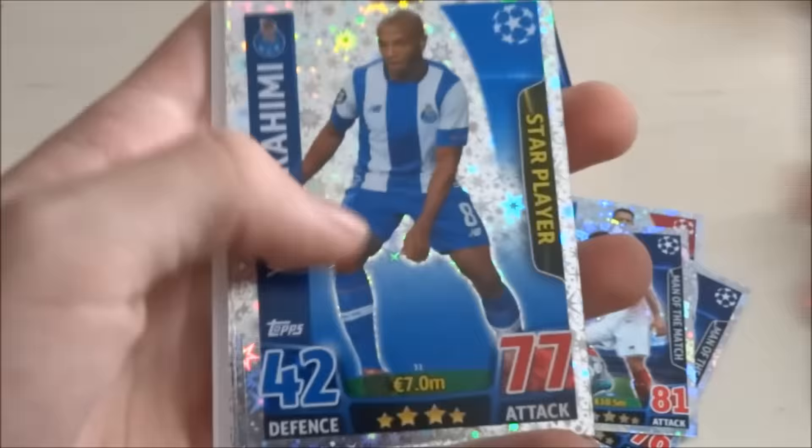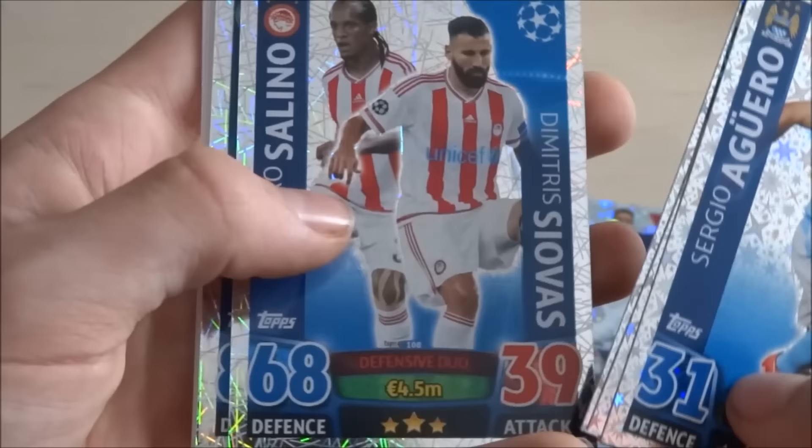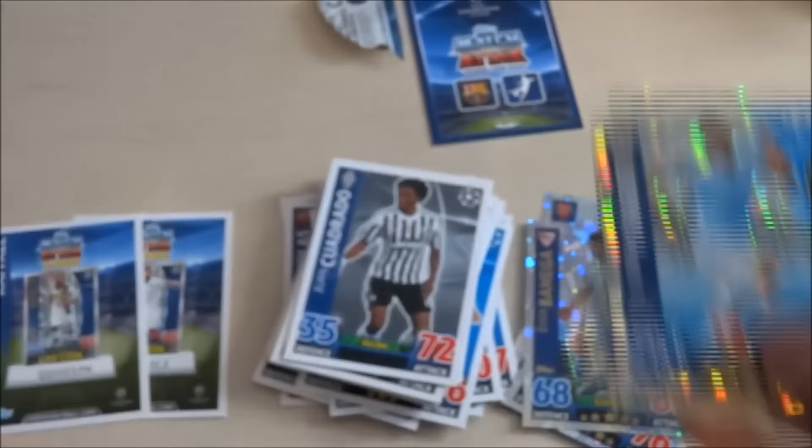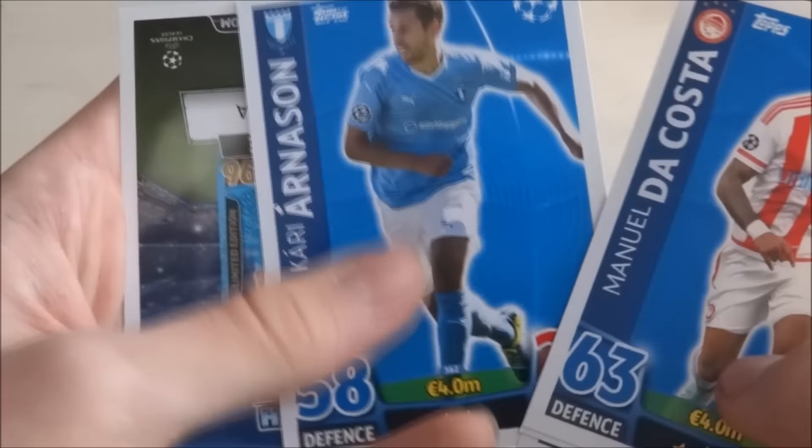And here we go with some more insert cards — there's a load of inserts in this, I love it. We've got Aguero style player, Rahimi style player, Hialini style player. Obviously these style cards do not have a rating due to copyright issues I'm guessing. We've got Celino and Siovas — Olympiakos defensive duo. Gustavo and Gouliavagui — the midfield duo of Wolfsburg. And we're back on to base cards. We've got Zach Oster, Santos, Bottia, and Arnes. And there's the code card for Messi — obviously it's blue, his Limited Edition Pro 11 card.